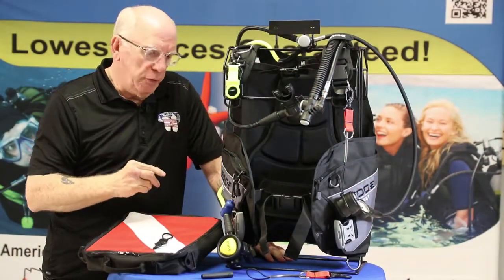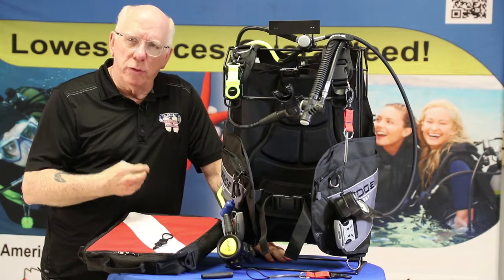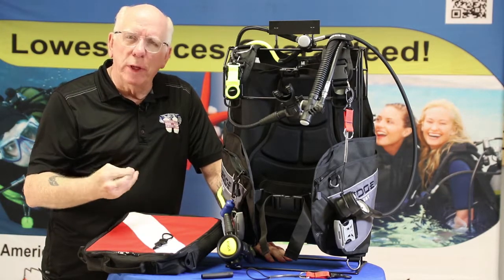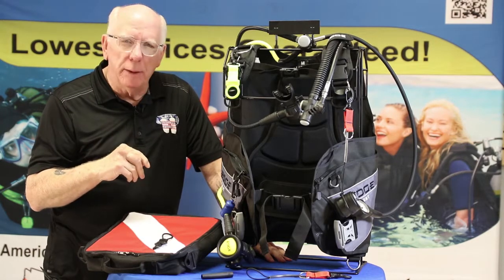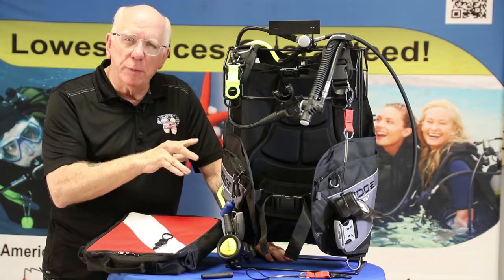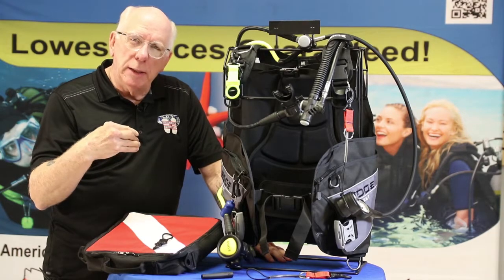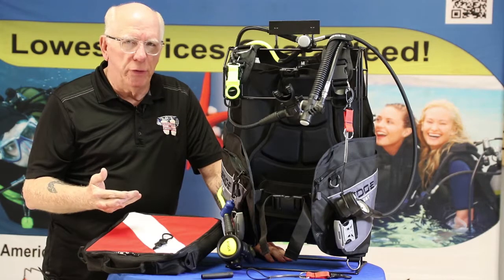As new divers, it's kind of hard sometimes to know what those little extras are that you need to make the kit that you buy really yours, really special. We've put together a few little items that I think you're going to really appreciate. When you make an investment like this, it's best to have those odds and ends that really protect your investment and make it so much easier to use.